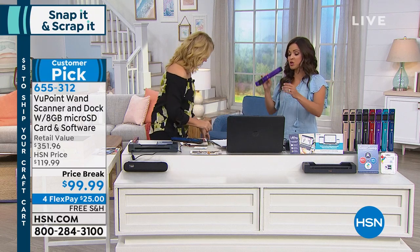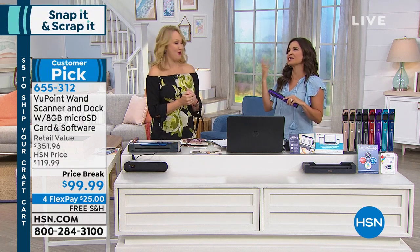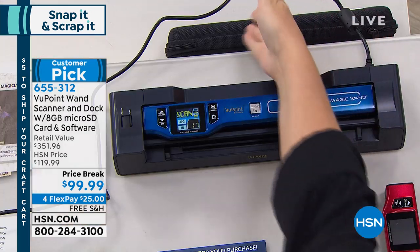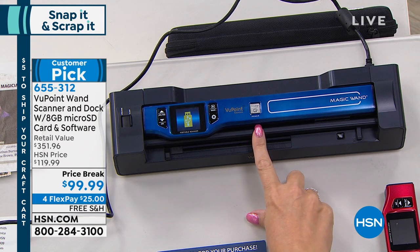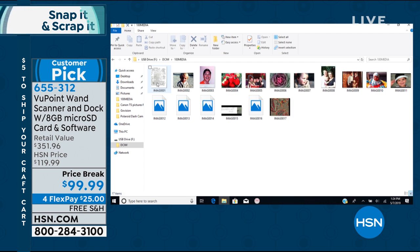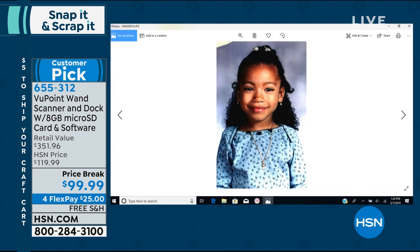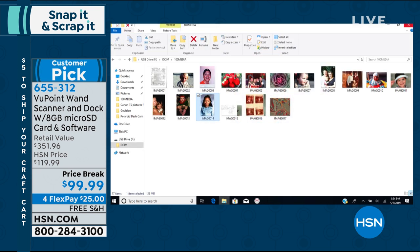So how do you move images off of this? When you use a traditional flatbed scanner, we never know where those photos go. With this, it's so easy. You plug in your Viewpoint dock into any Mac or PC computer and you don't need any software whatsoever. You press the button on the screen, a little digital media file icon pops up, you double-click it, and all of your images are right there — everything you've scanned since the beginning of the show. You can see those beautiful family pictures. You can even crop out worn corners of physical photos, or correct the image.